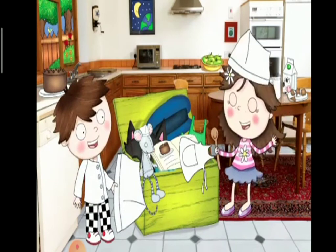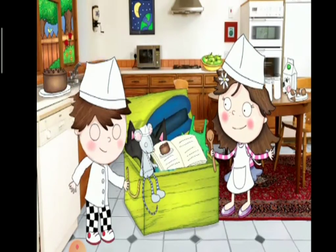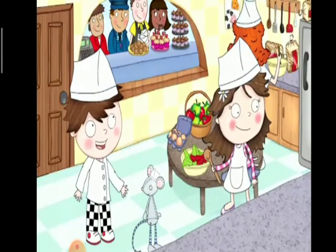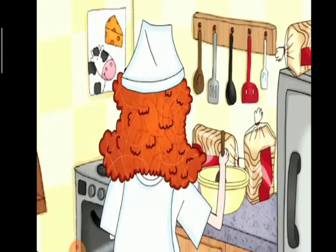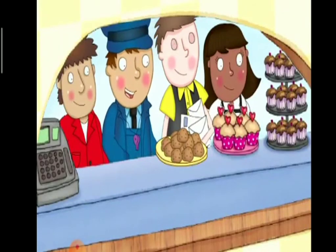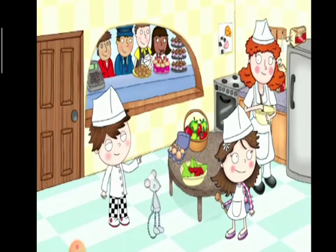Now let's start our story time. One sunny day, Robin and Daisy are playing. I want to be a baker, says Robin. I want to be a baker too, says Daisy. Robin and Daisy put on their baker costumes and off they go.